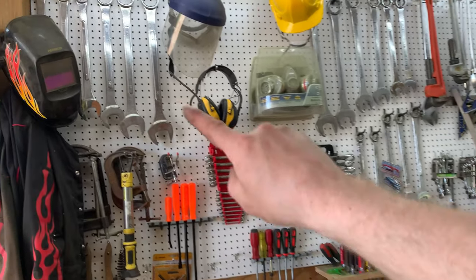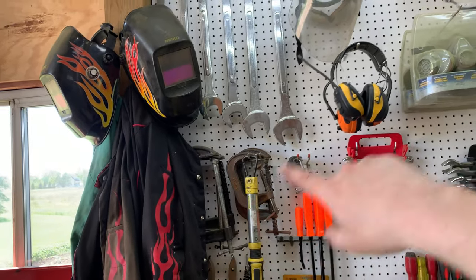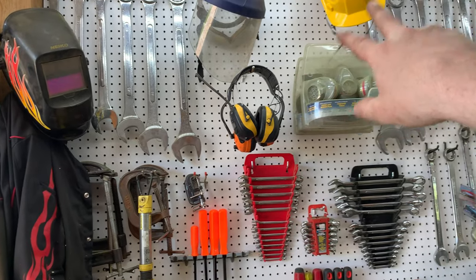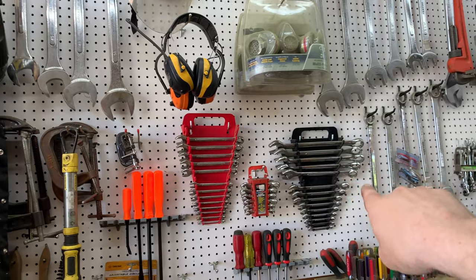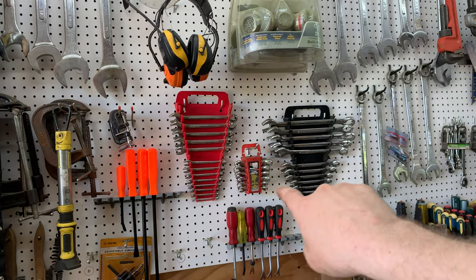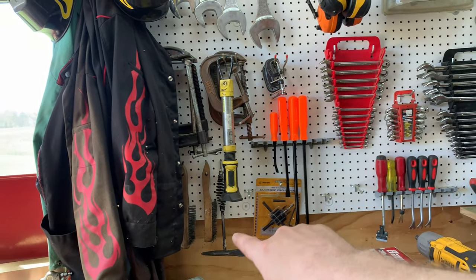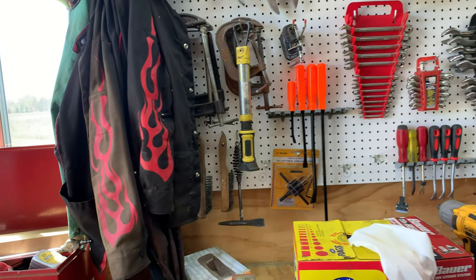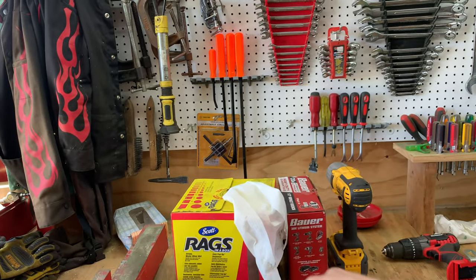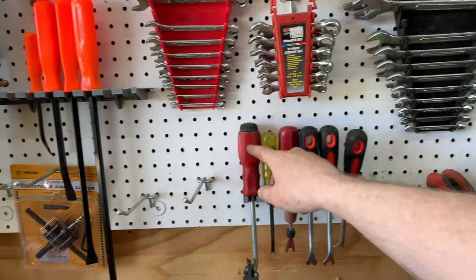On the pegboards we've got large metric wrenches, two welding helmets and welding coats, safety glasses, a shield, a hard hat, ear protection, metric and standard wrenches, stubby metric and standard wrenches, a couple of pry bars, clamps, a light bar, welding supplies, brushes, a chipping hammer, a box of rags, and some miscellaneous prying and scraper tools.